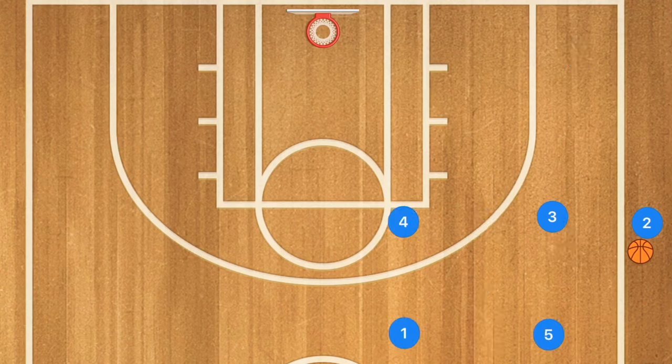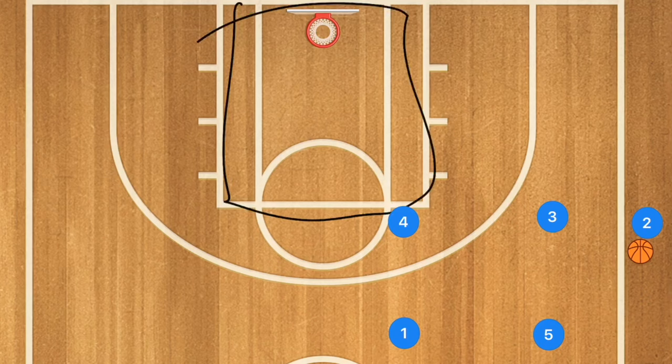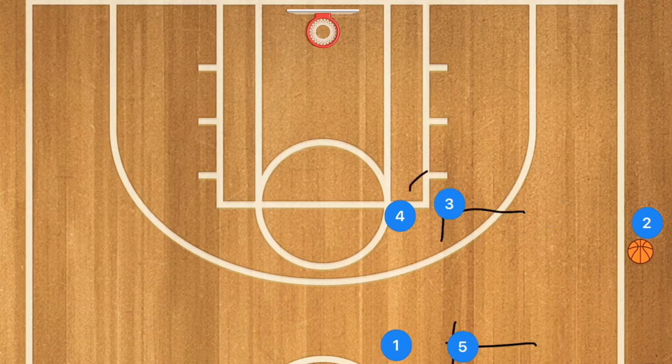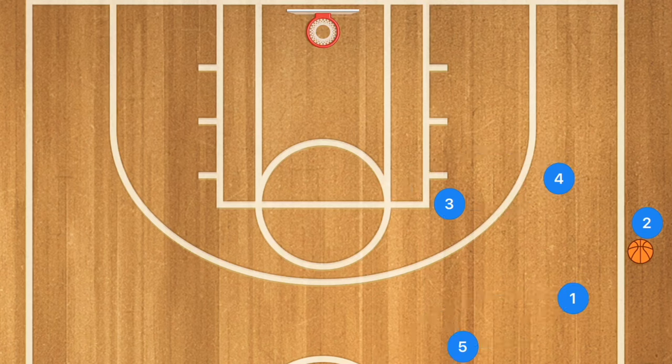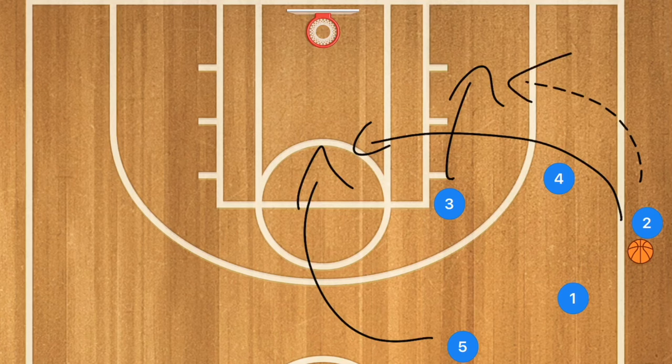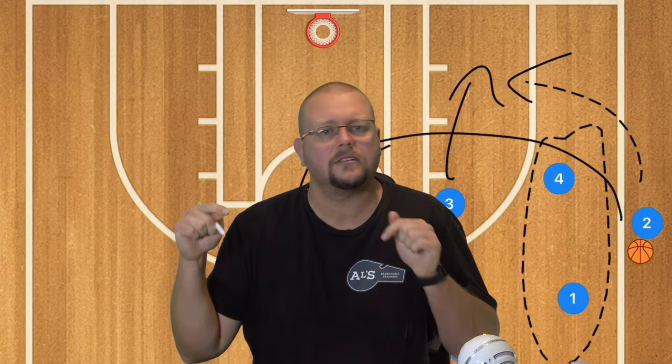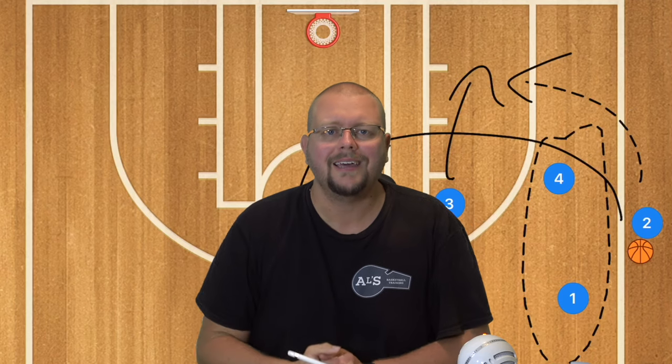The fifth play is a simple box inbounds — something I also used as a player — which I call box up, box back, or box back screen. Set up a box about 10 to 15 feet away. Players set screens away from the ball; player 4 cuts down and player 1 cuts down. Hopefully one of them is open. If not, player 3 pops to the corner and player 5 runs to the rim, giving the inbounder options. These simple plays are great for younger or less experienced teams to just get the ball inbounds. I hope this video helps you win more games — check out the 5-out offense guide in the description below, and I'll see you next time.